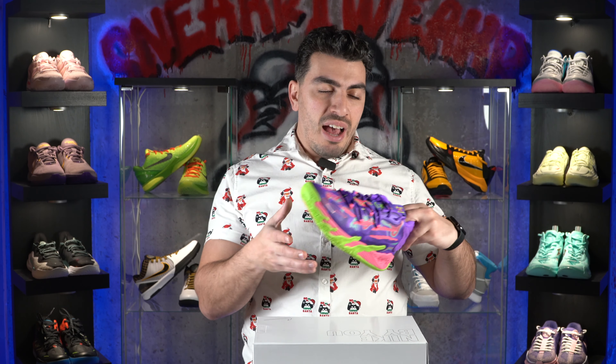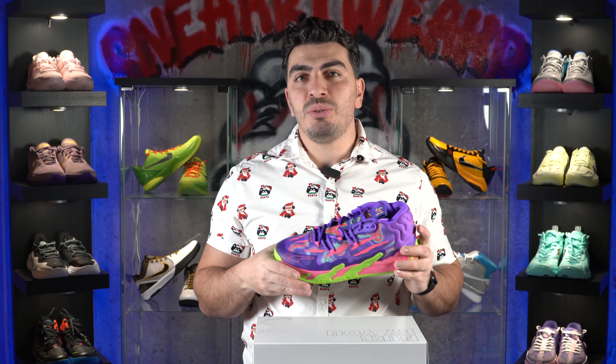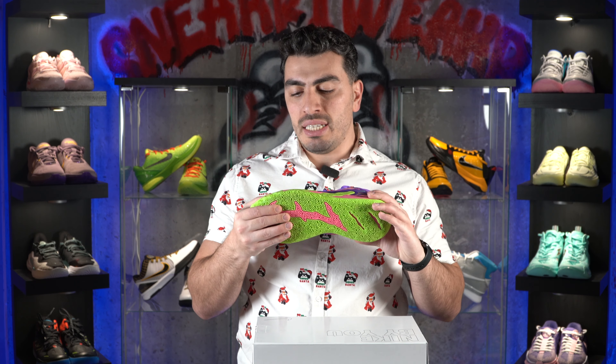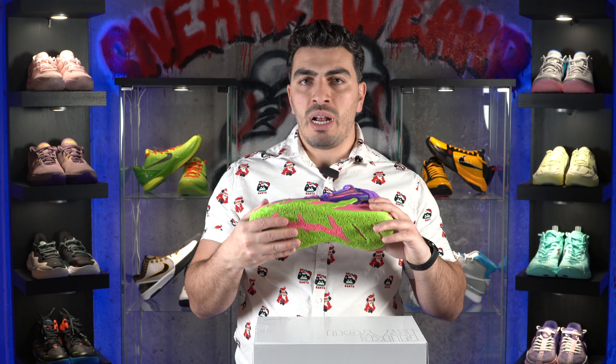We have three more shoes to go. At number three, we have the Puma MB03. The MB03 is one of my favorite shoes of 2023 — one of the shoes I had the most fun playing in. As mentioned with the All Pro Nitro, Puma uses a nice durable rubber compound in pretty much all their shoes, and this is no exception. Not only that, but they also have a great price point, so you get a great durable rubber outsole and great cushion.